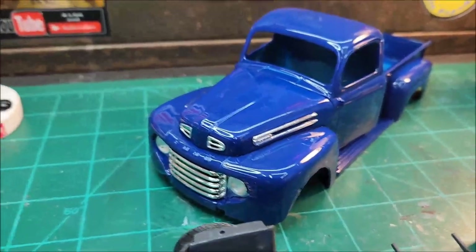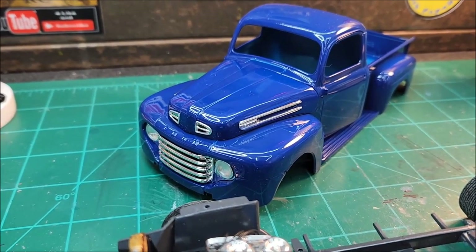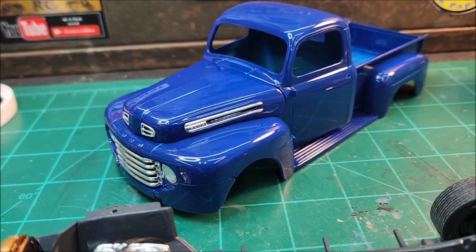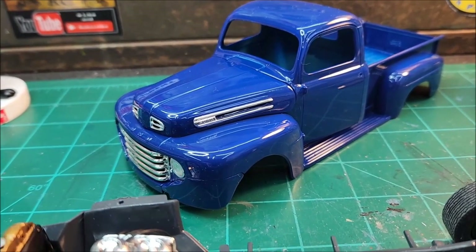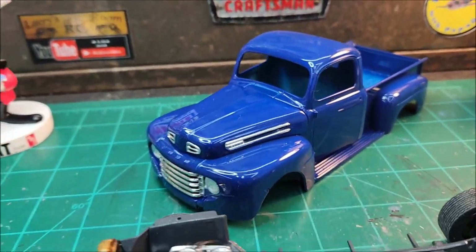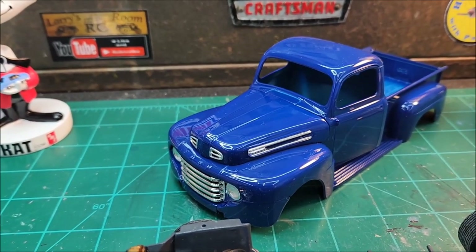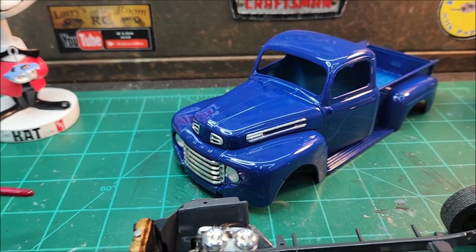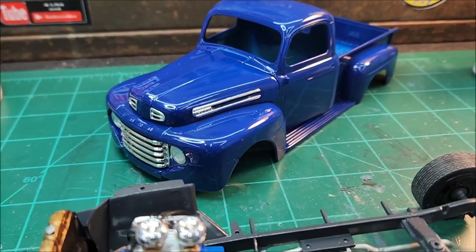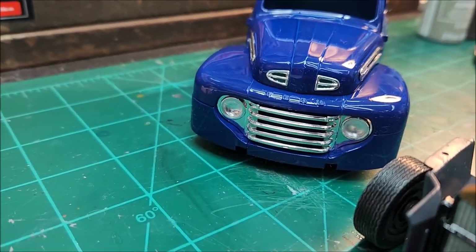Those chrome pieces were a chore — anytime I've got to glue small pieces like that onto a freshly painted body it just scares me. I think I got lucky and they came out okay. There's 'Forward' written right up there on those side pieces, but it's real light, not much detail. I might do a little black washing on that, and I need to do some black washing on the grill too — it just looks too shiny.